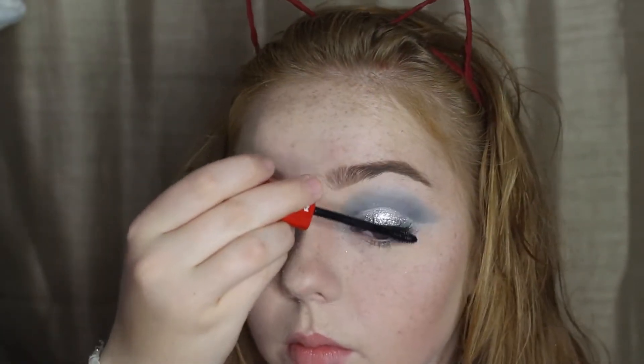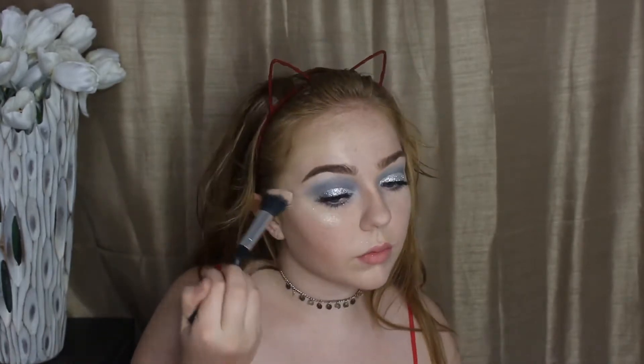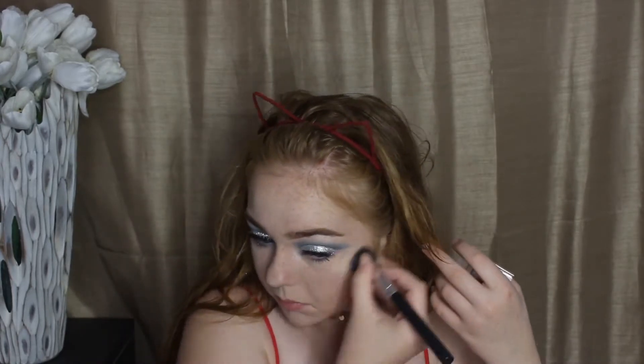I also applied mascara to my bottom lashes. Then I'm going in with a navy blue shade on a flat art brush and putting it on my lower lashes to get a little blue in there — up close it looks really good. Then I'm going in with this Urban Decay highlighter, a little sample I got from one of my subscription bags, putting it on the high points of my face. I did spray my highlighter brush with the Urban Decay setting spray.